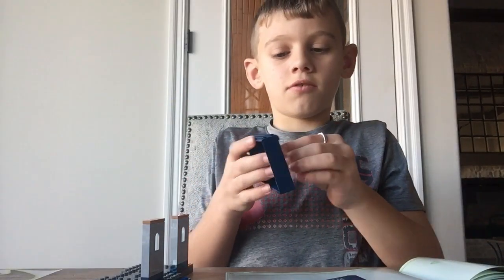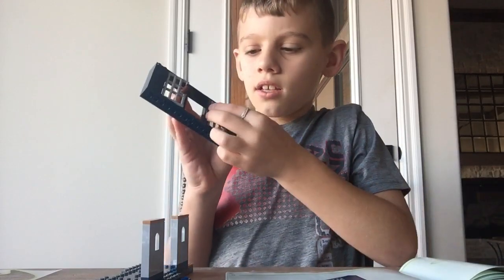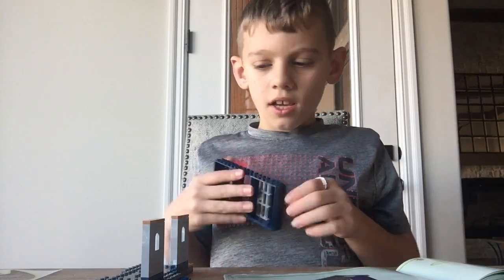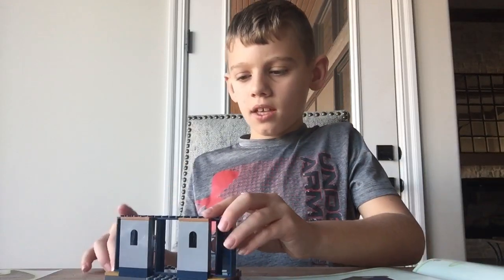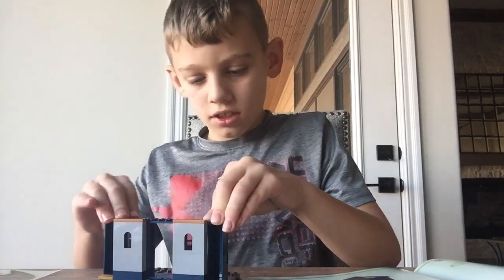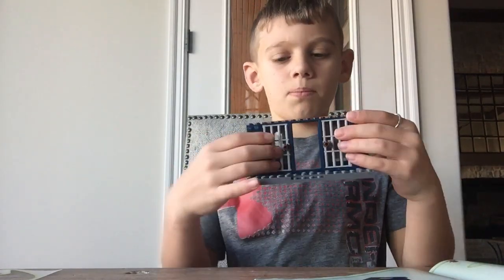You'll see those in the next video. Next step, you want to put it on just like so — just like that. And boom! Perfect. Then you want to make it look like a jail cell and attach it just like this. And then there's a nice door — open up.